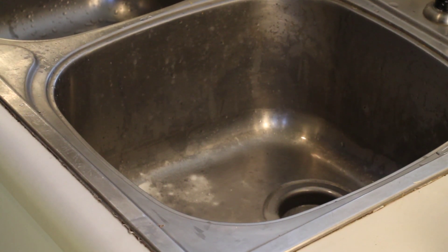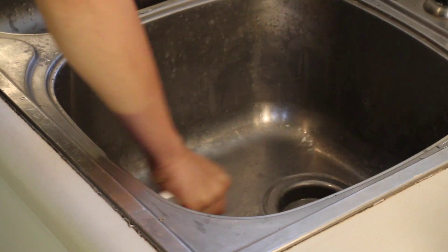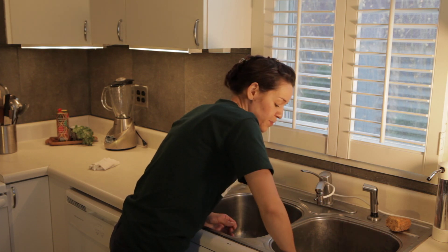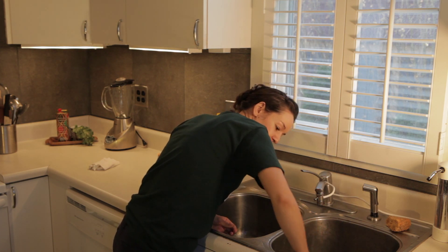Then we're going to take our scrubber and go ahead and scrub all over the areas where you have rust in your sink. A lot of times that's right around the drain. Go ahead and get that really good — put some muscle into it.